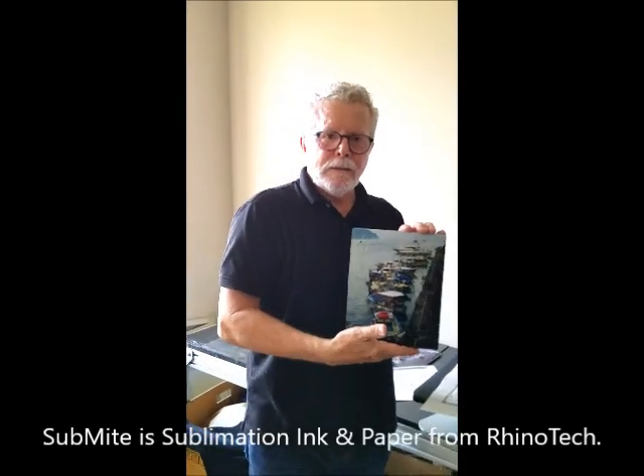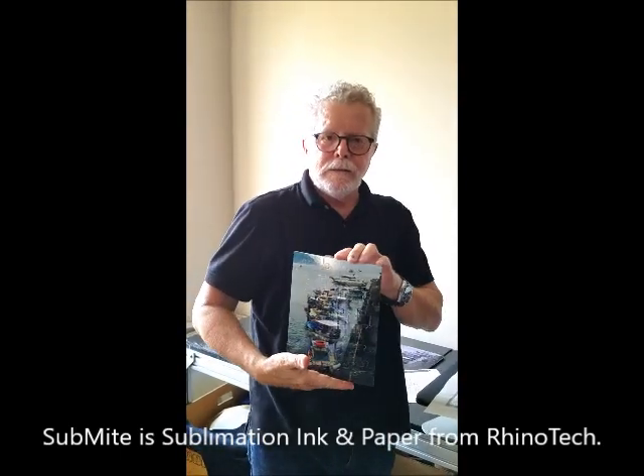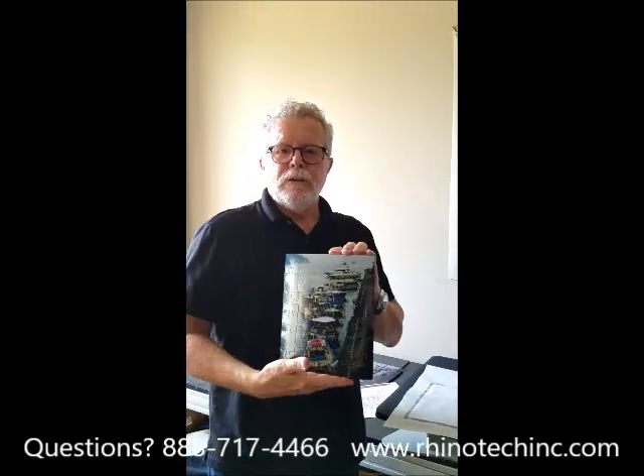Submite ink, Submite paper, right here at Rhinotech. You know where to find us.